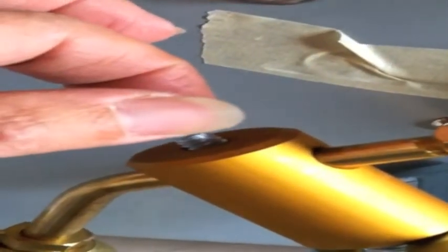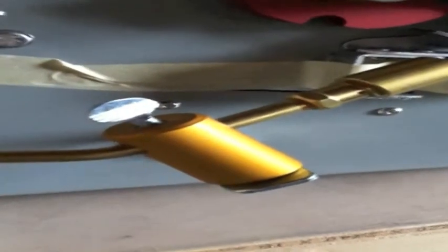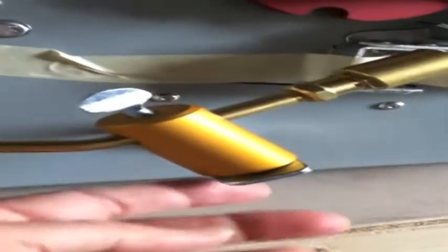This little doohickey here — the torch — will not work in this fashion, so it has to be further adjusted. I did some adjustment to the actual housing here so the flame could point upwards. When it comes packed, it comes packed in such a way that I guess it's to ergonomically save space.